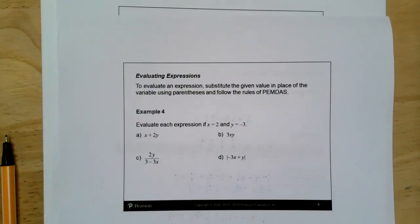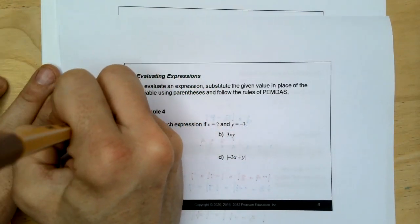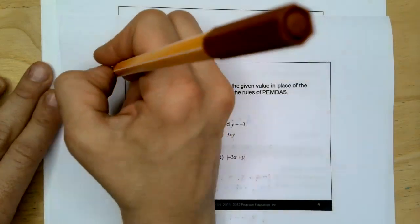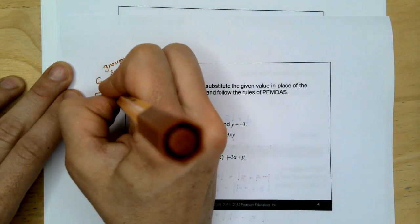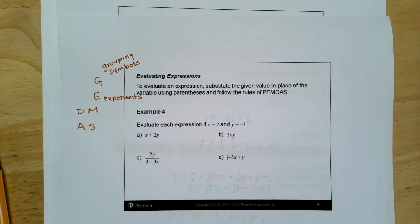To evaluate an expression, substitute the given value in place of the variable using parentheses and follow the rules of PEMDAS — or GEDMAS alternatively. I like to think of it as a tower because divide and multiply you just go left to right, and addition and subtraction you just go left to right. G instead of P stands for grouping symbols, and E still stands for exponents.